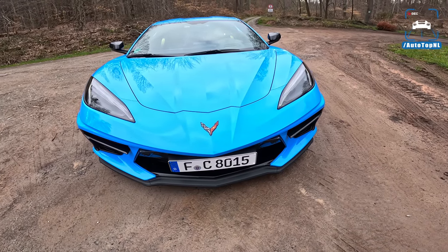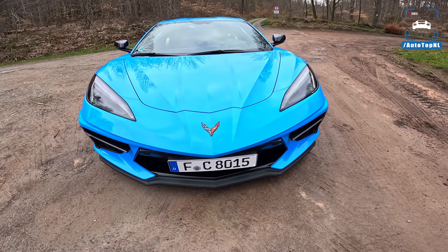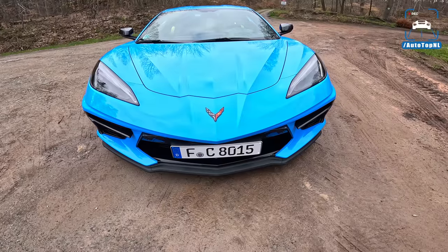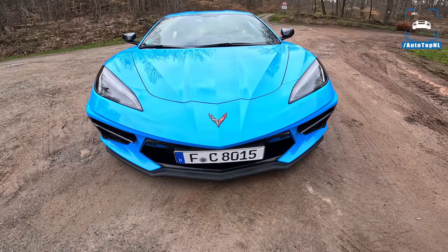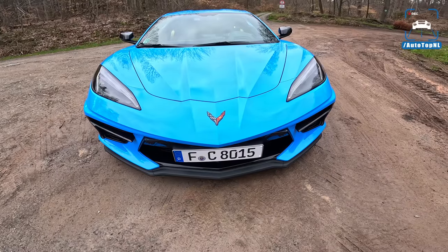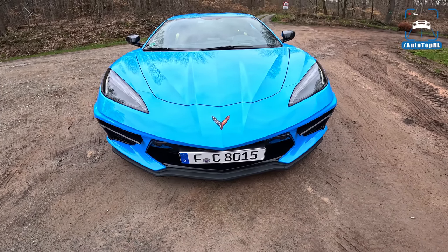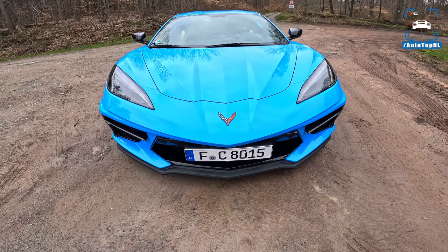What's up ladies and gentlemen and welcome to this POV review by AutotopNL. My name is Martin and today we are finally taking a look at the all new — well for us it's all new — Corvette C8. This is the European edition, so there are slight changes to the European and the American version which I'll address later. We're a bit late to the party but let's enjoy this party nonetheless, because this is quite a cracking proposition.